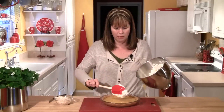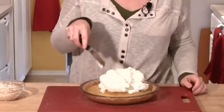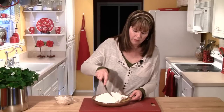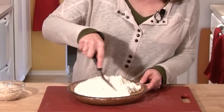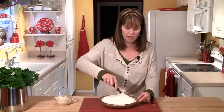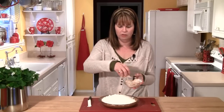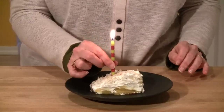Take the whipped cream and pile all of it in the center of the pie. With an offset spatula, press it out to the edges of the crust — just up to the edge, not over it, so it will cut really nicely. You can certainly give it a mound of cream in the center if you like. Then take the toasted coconut and put it all over the top. Isn't this gorgeous? Happy birthday, Eric — I hope you have a great day!